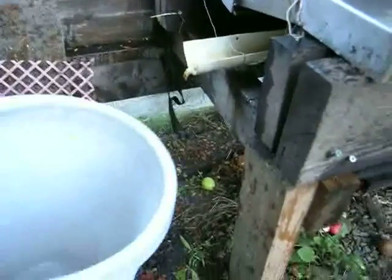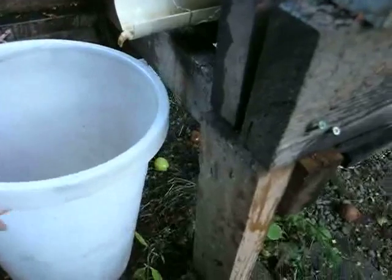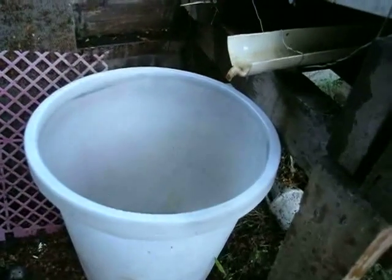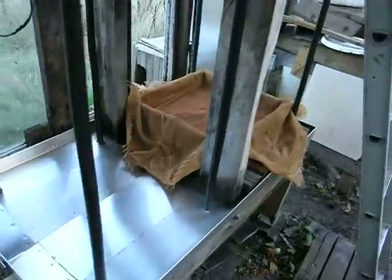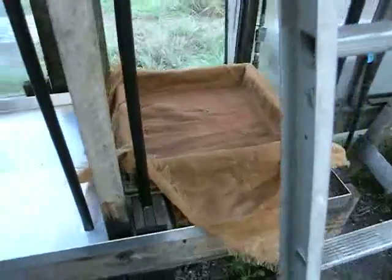You're going to want a bucket here at the end to collect your winnings, otherwise you'll find all the nice juice is going right onto the ground. Here's the pipe where it comes out, and there's our box ready for the first layer of pulp.